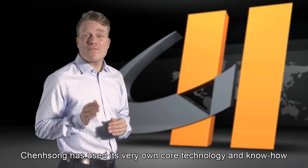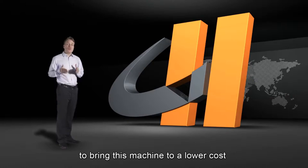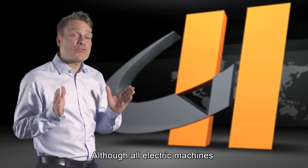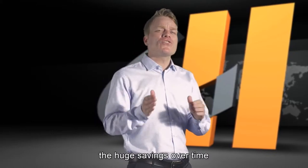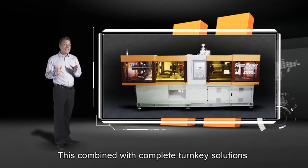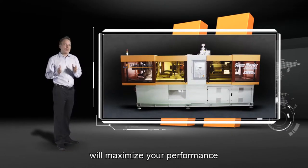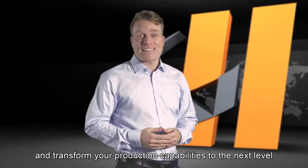Chen Song has used its very own core technology and know-how to bring this machine to a lower cost without compromising on its quality. Although all-electric machines may be more expensive than hydraulic machines, the huge savings over time more than justify the investment. This combined with the complete turnkey solutions that the Chen Song Group offers will maximize your performance and transform your production capabilities to the next level.